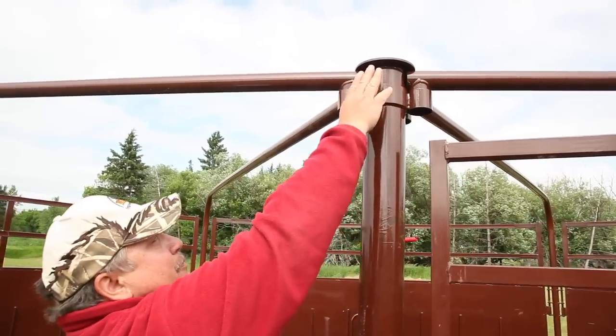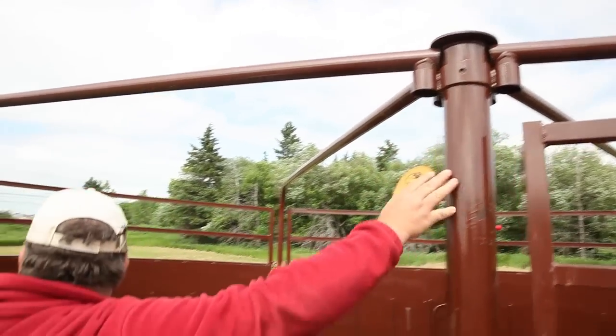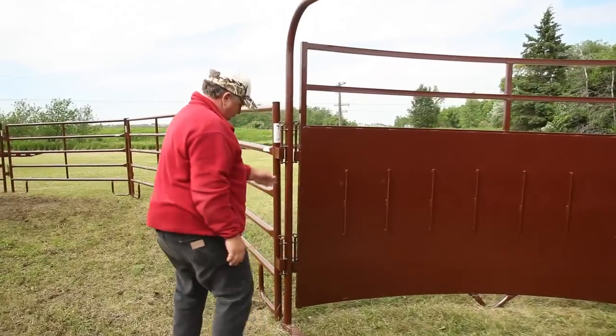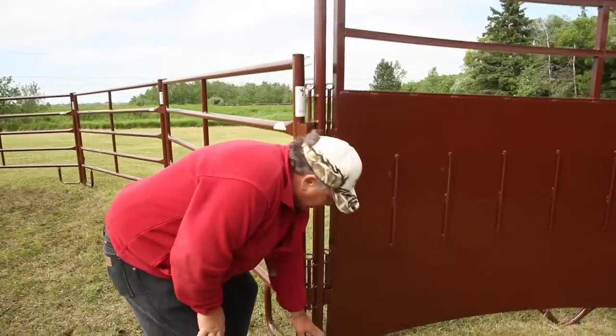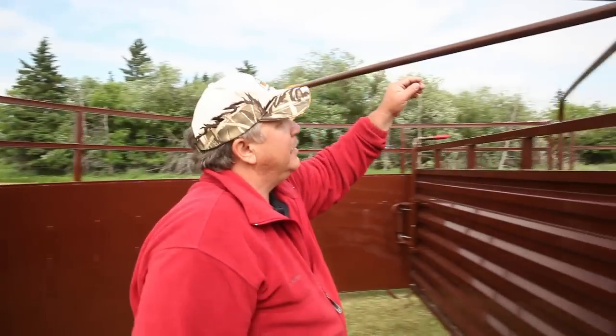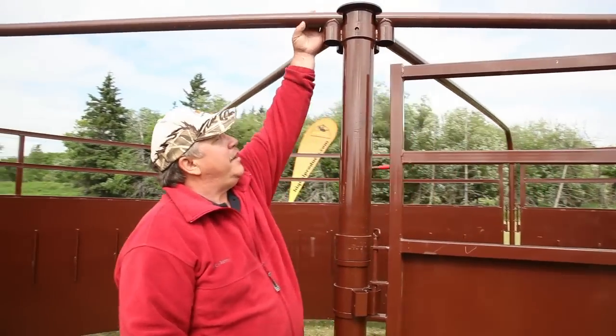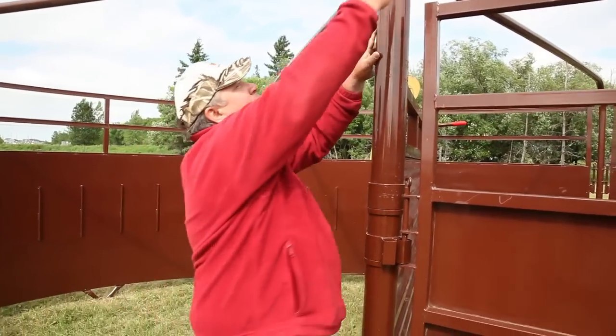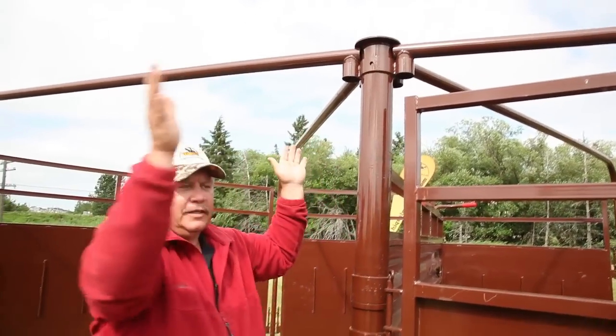Bring it up to the top — all you have to do is unscrew that, put your arch tube in on this end. There's a tube that comes up about right here. Slide that down in, bring it across, line it up, set it into here. Do that with all four of them. Once you've got all four of them in, screw the cap back on and you're set to go.